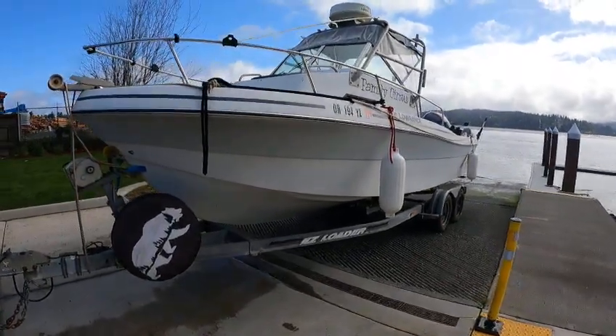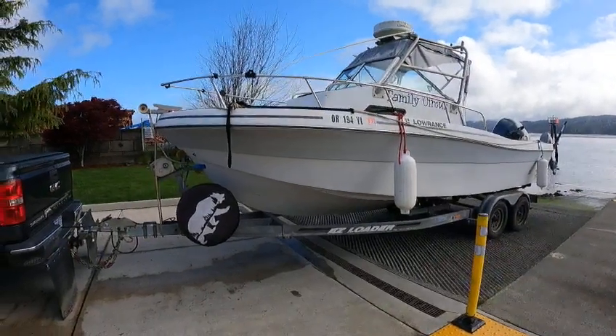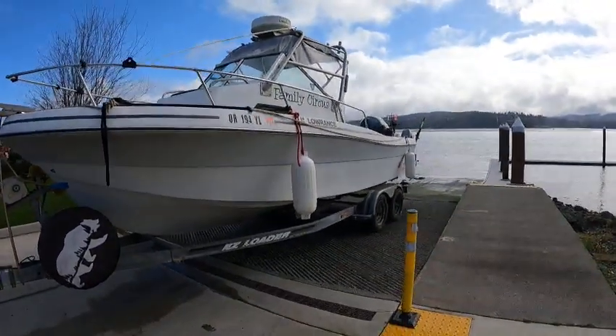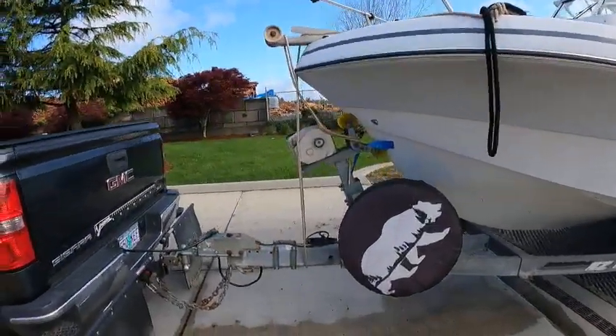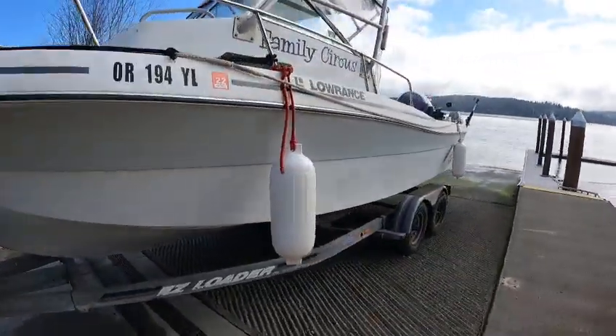Hey, this is the Boat Doctor out here on what's got to be about a 23-24 foot family circus boat — a repower job. A lot of people are doing that, and I don't blame them. I got my little rope system hooked up; I'll show you that later. Right now I'm just checking the boat out on the outside.